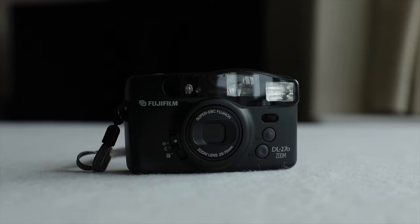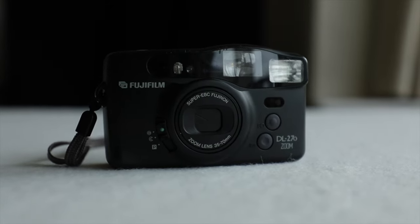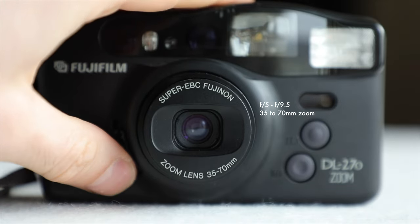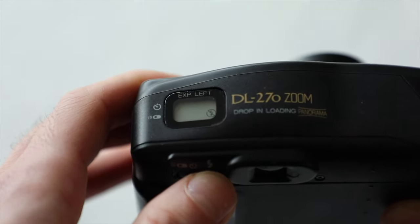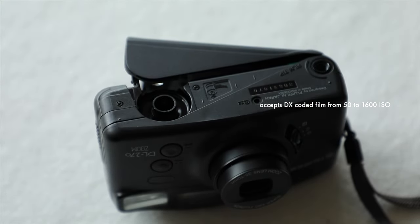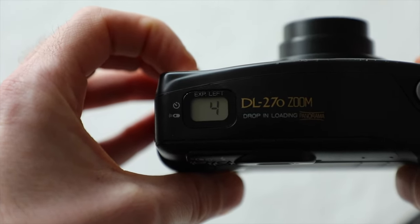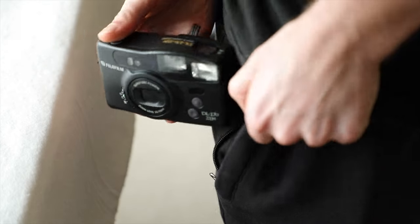The DL270 Zoom is a 35mm compact zoom camera from Fujifilm, released in 1994. It was named the Discovery 270 Zoom in the United States. It features a Fujinon f5 to f9.5, 35 to 70mm zoom lens and has a protective built-in lens cover. The focus distance is 0.9 metres to infinity, but at 70mm it is from 0.65 metres to infinity. It features multiple flash modes including auto, red eye, fill, and off. It uses a drop-in film loading system and accepts DX coded film from 50 to 1600 ISO. It uses a pre-wind function for film transport, so the exposure counter displays remaining exposures and decreases as exposures are captured. It's powered by a CR123A battery, compact, light, and slips into a coat or jacket pocket easily.